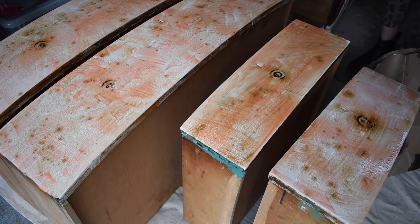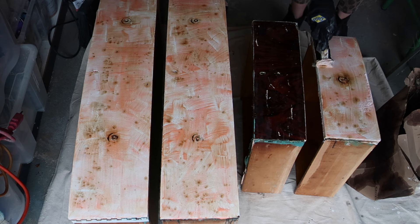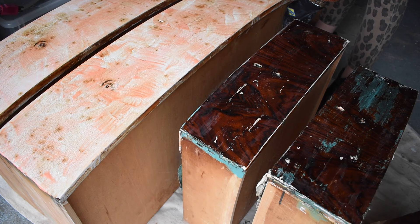A note about timing: the label says to leave the stripper on the surface for one to 24 hours. For most of the dresser I let it sit overnight — mostly because I applied it each afternoon and went back the next morning once the kids were in school. This will probably depend on the paint you're stripping, so feel it out for your individual piece. You can tell the stripper is working because you can see the paint bubbling up from the surface.